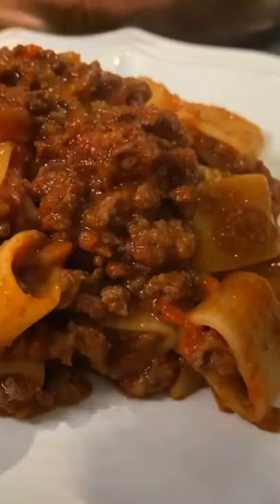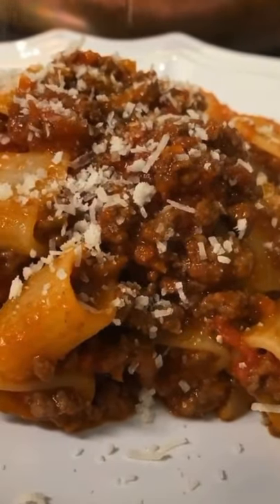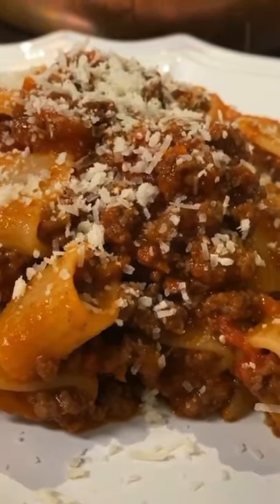And finally, freshly grated cheese. My choice is parmigiano, except for certain dishes where pecorino is used. And please, don't put cheese on seafood pasta.